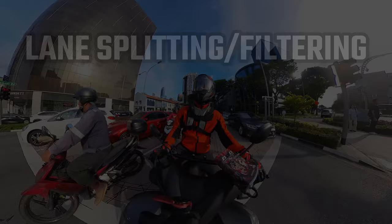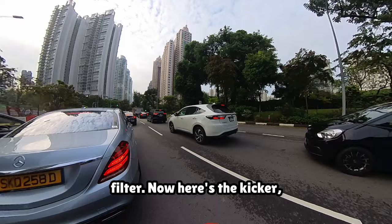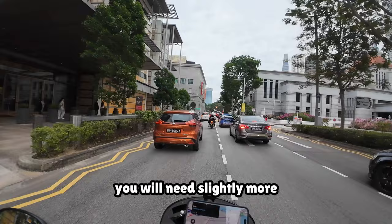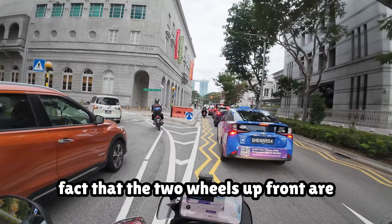A very common misconception of this 3-wheeled bike that I've heard a lot from people who ask me about the Tri-City is that it cannot lane split or lane filter. Now here's the kicker — the widest point of this bike is still narrower than an MT-15's handlebar length, so sifting through traffic is still a piece of cake. To be honest, you will need slightly more effort to tilt the bike at lower speeds compared to a two-wheeler, which feels slightly clunky, but that is the trade-off for greater stability. This is probably because the two wheels up front are working against your counter-steering at lower speeds.